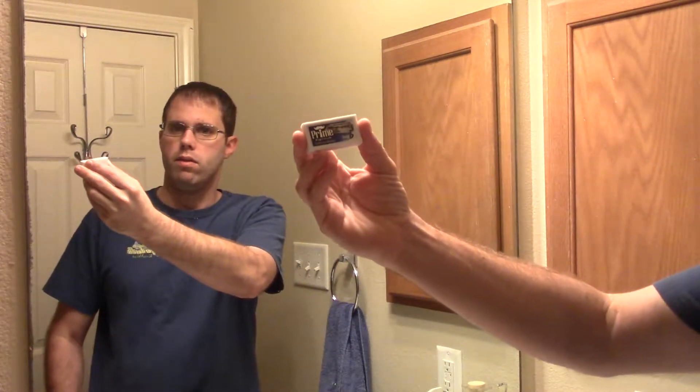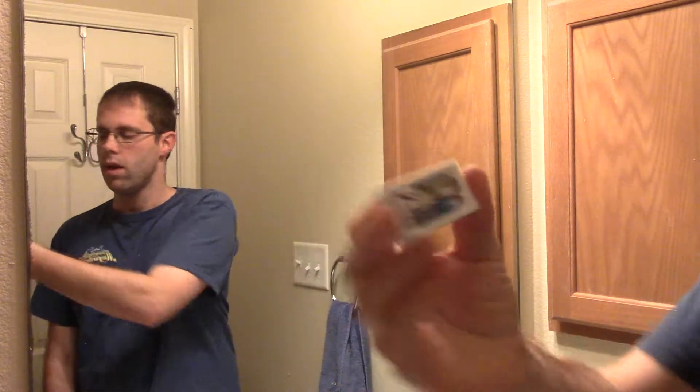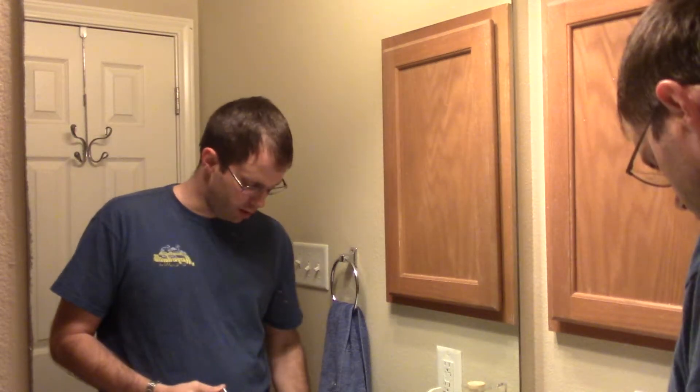I was sent these blades by Dorco. These are the Prime — I believe these are the ST-101s. They're the Prime Platinum, so we're going to be using that today. For the sake of full disclosure, I was sent these blades, was told to give them a try, give an honest opinion, honest feedback, and see what I think about them. This is a blade that a lot of people seem to be talking about — it's getting a lot of buzz and hype, so I figured I'd give it a shot.